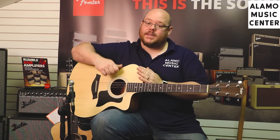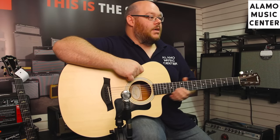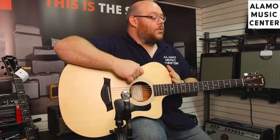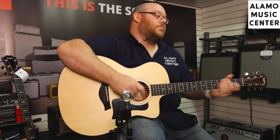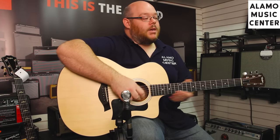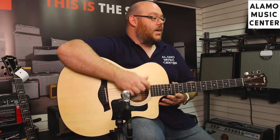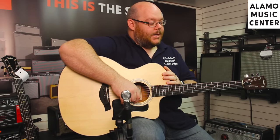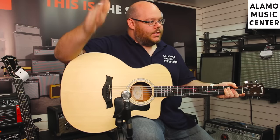Most Taylors are CE models because that's what the buying public wants. They want a cutaway model so you have access to the higher register, and you want electronics on it. Whether you use either of these things is sometimes immaterial — it's great for someone who plays at a coffee shop, an open mic, or a church; you just plug in and go. Even if you don't play up high, it's better to have and not need it than need and not have it. A lot of people also like the aesthetic. So that's the model number: 114CE.